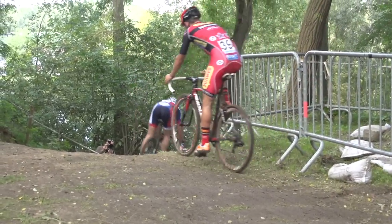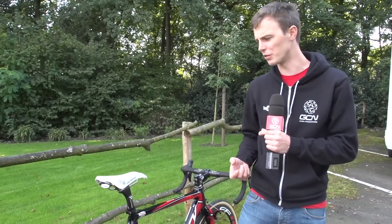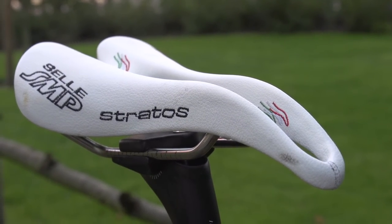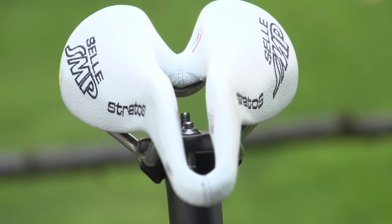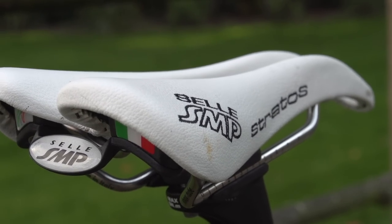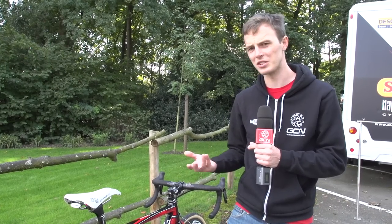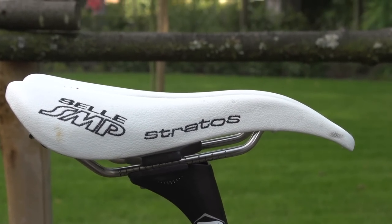Saddle choice is a really interesting one in cyclocross. Basically, you want a platform that is safe and pretty comfortable to land on when you hop back on the bike, because it's 60 minutes and you're in and out of the saddle the whole time. It's interesting to see Kevin Powles go for a Selle S&P Stratos saddle, which has a big channel down the middle — supposedly for comfort over slightly longer distances. That might not offer the biggest platform to hop back onto, so it's interesting to see Powles prioritise comfort over practicality out on the course.